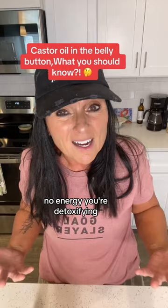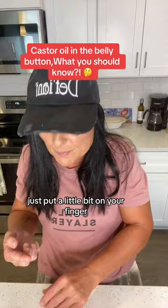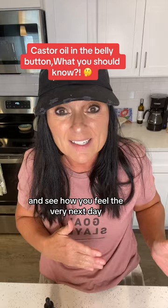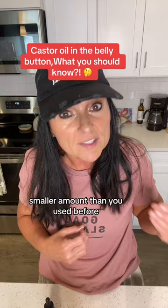I'm going to share two tips when you first start out putting it in your belly button. One: put barely anything on your finger — I wouldn't even do a full drop. Just put a little bit on your finger, put it in your belly button, and see how you feel the very next day. If you feel okay, wait three to four days and do it again. If you feel crappy, wait four to five days and then try again with an even smaller amount.